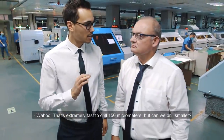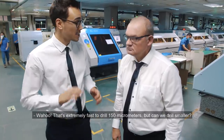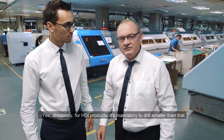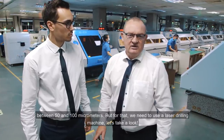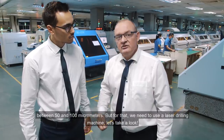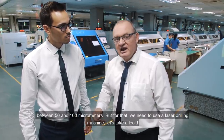That's extremely fast to drill 150 microns. Can it be smaller? Yes, absolutely. For HTI products, it's mandatory to do smaller than that — between 50 to 100 microns. But for this, we need to use a laser drilling machine. Let's have a look at that.